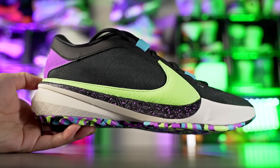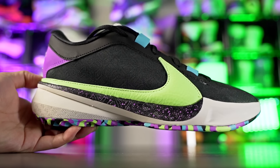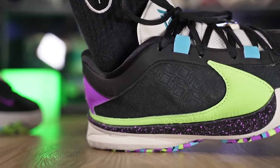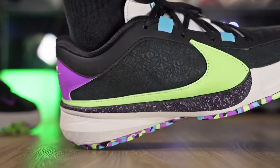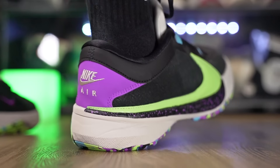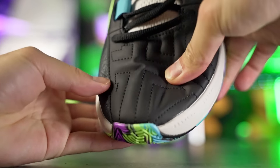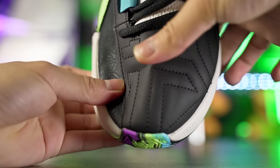The Freak 5 is around $130 to $140 and performs very similarly to the Ja 1 and Sabrina 1. It has a top-loaded forefoot Zoom unit with nice compression in the heel. It feels bouncier than the Ja 1 — the Ja 1 is softer, the Sabrina 1 is the bounciest, and the Freak 5 lands in between with a soft but bouncy feel. The upper is super supportive though the synthetic leather quality isn't the greatest. I really enjoyed playing in this shoe.